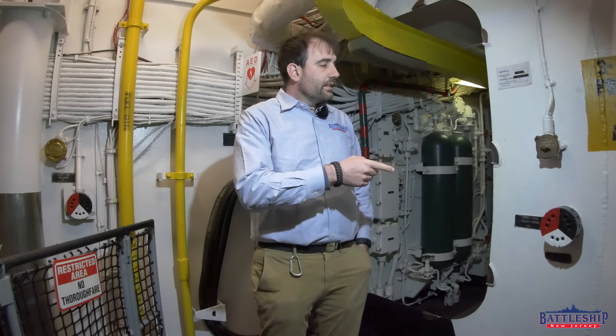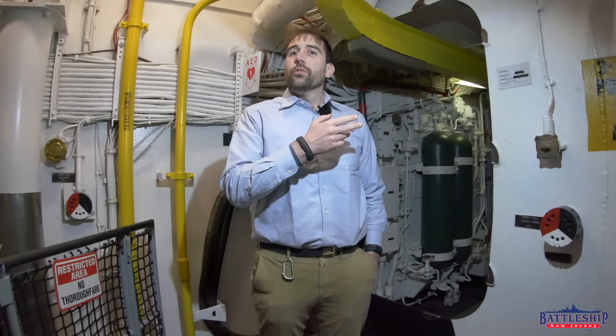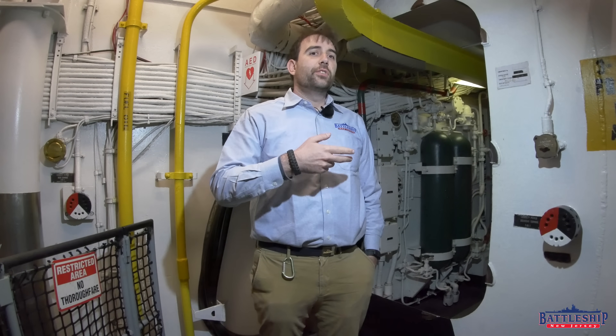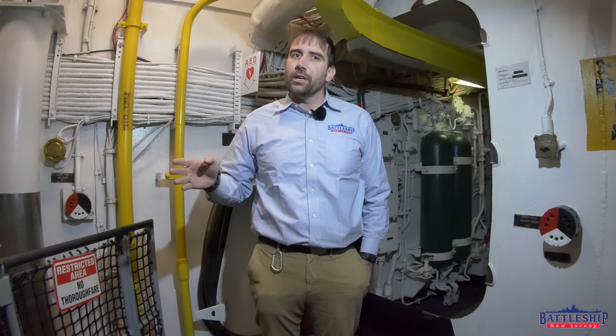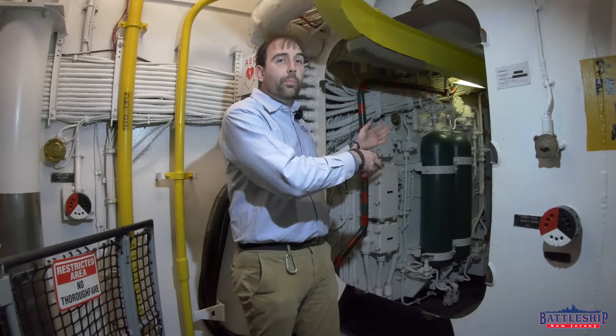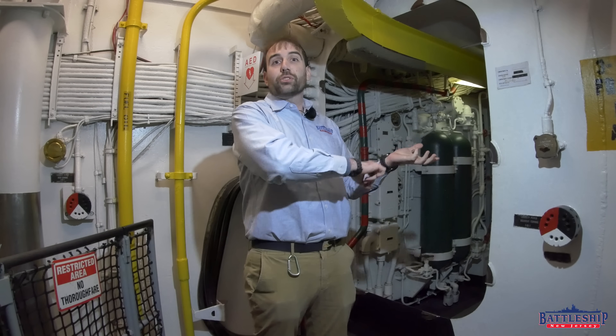This is a waterproof 440 voltage power connection so that if you lose power in one part of the ship, you can bypass watertight bulkheads without having to open doors and things like that, and essentially run an extension cord all the way to where you need the power.